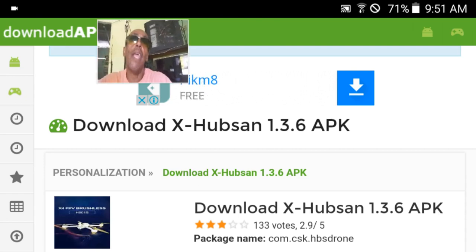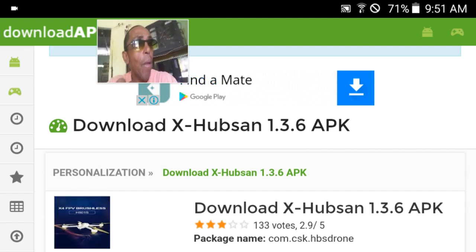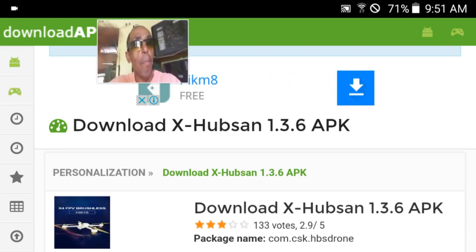I fly line of sight and I keep my drone under 400 feet. And I plan on keeping my drone for a long time. I keep it updated. Why? Because the engineers that did this, they know what they're doing. They keep your drone updated so you get a better connection and better flying.